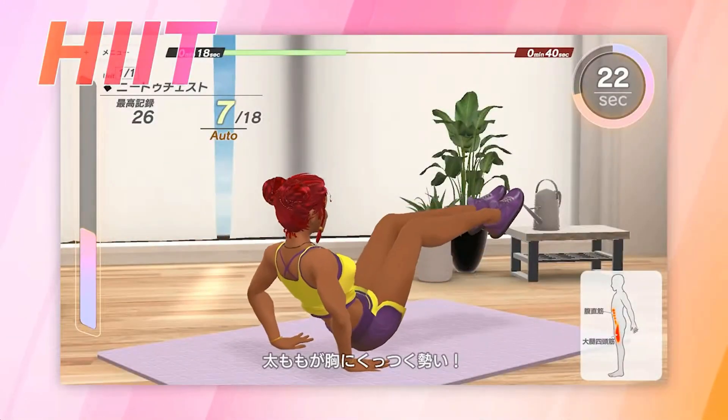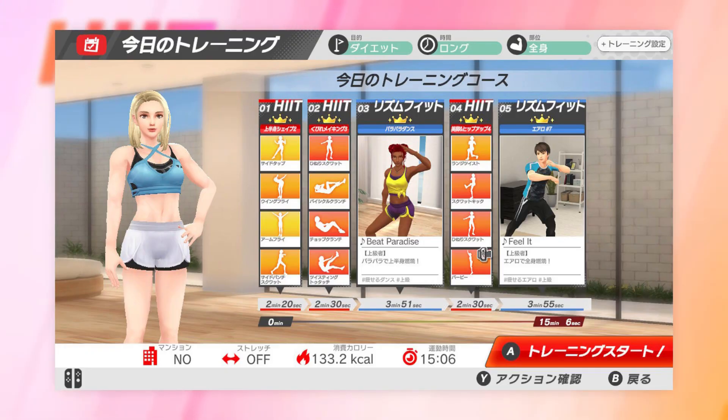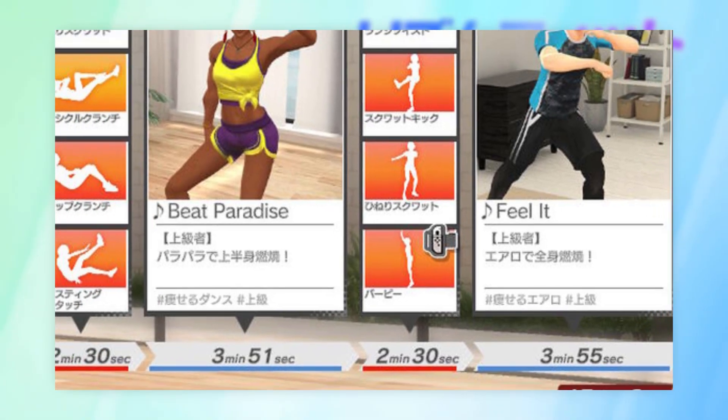As far as scoring goes, I was initially wondering how they were going to do everything with just the Joy-Cons in your hand, but a screenshot indicates that the leg strap from Ring Fit Adventure can be used as well, which means there are multiple scoring options for your workouts.